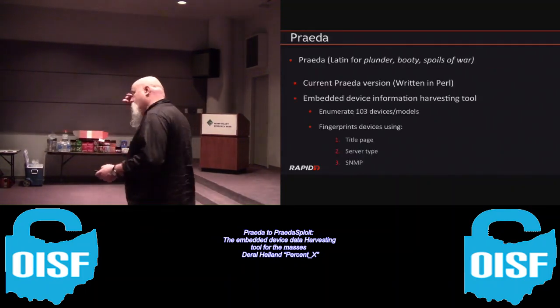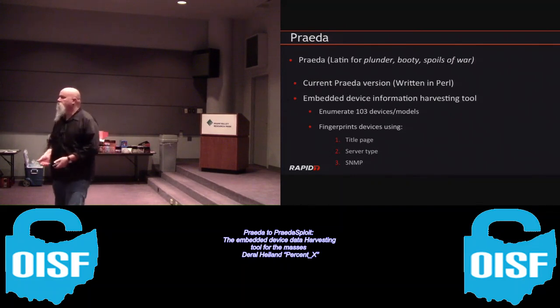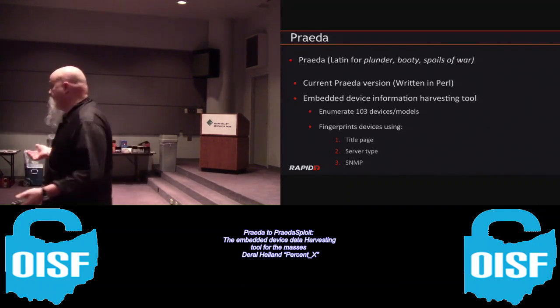So what is Prada? Prada is the name of my tool that I developed four years ago. It's Latin for plunder, thief, booty - basically the word for robbing somebody blind.